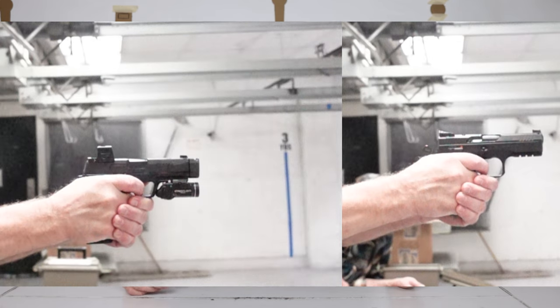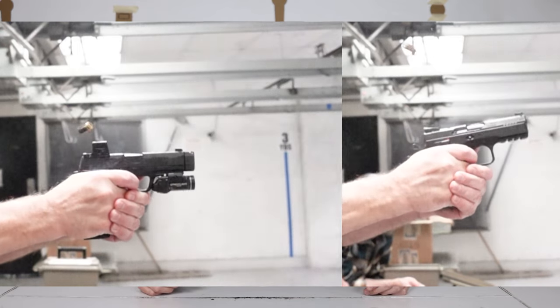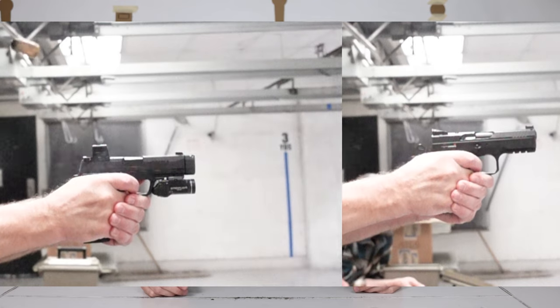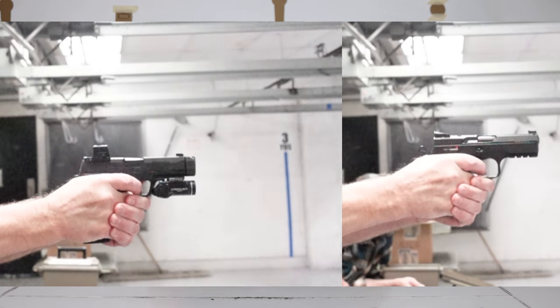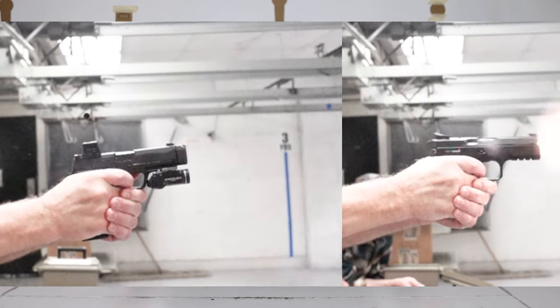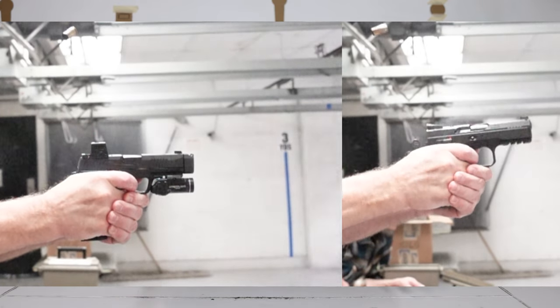As far as competition, this thing will run lights out. You could run it in carry optics, no problem. Looking at shootability — it's a Shadow II. We've shot everything from Glocks to Hellcats to Shields to the M&P to Daggers. Anything you can think of as a carry pistol, this thing shoots the best out of all of them, pretty much. Because it's a CZ Shadow II: the frame is heavy, the slide has lighter weight, there's less reciprocating mass, it comes back down to zero quicker, and the triggers are phenomenal. You can shoot these things fast.